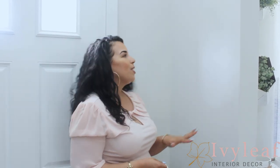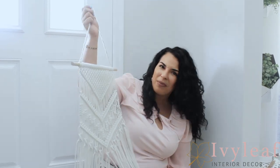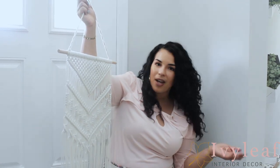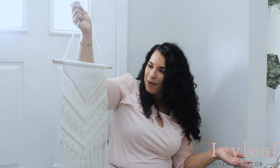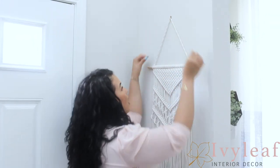Now that we've added the runner and the accent pieces above the door, I still felt like some area of the front foyer was missing some sprucing. So I decided to find this Amazon piece — it's like a dream catcher, but not really. It was about $20, arrived in two days with Amazon Prime, and I just added a nail and hung it right here.